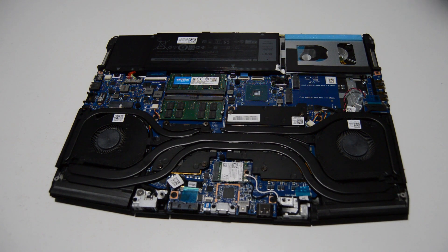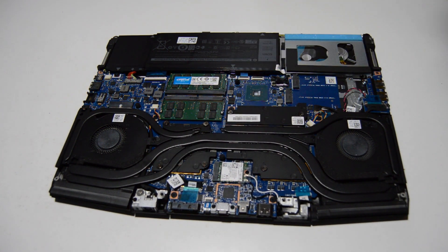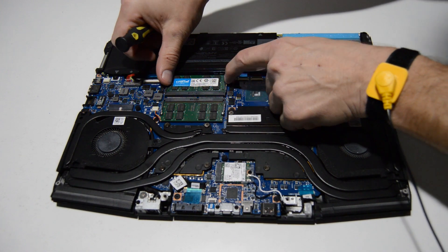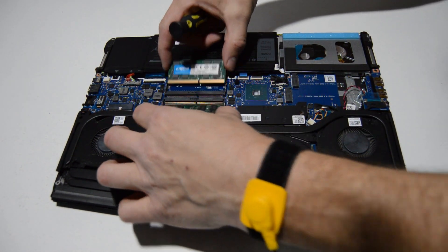Alienware made it decently easy to upgrade their computers. You can see the RAM is here on top, so we'll go ahead and remove that first just by spreading the little retainer bars, and once that stick flips up we'll just pull it straight out.